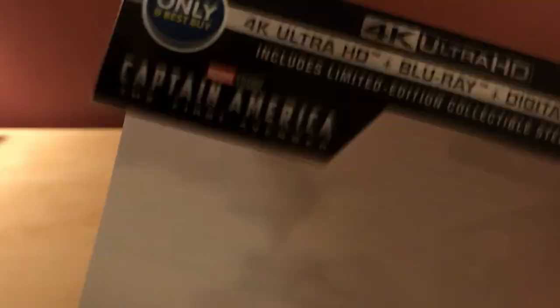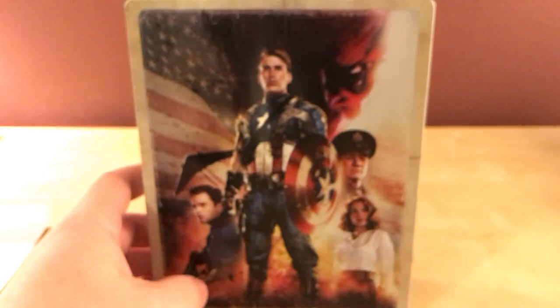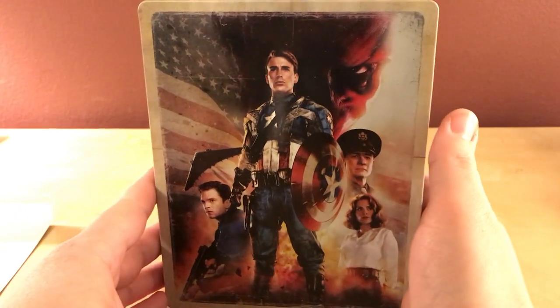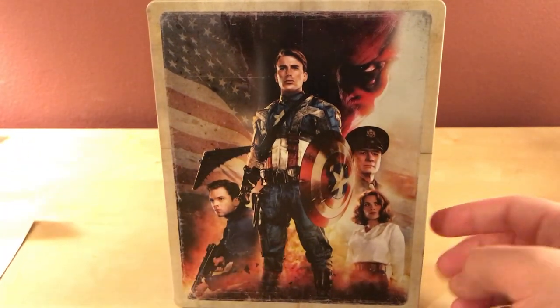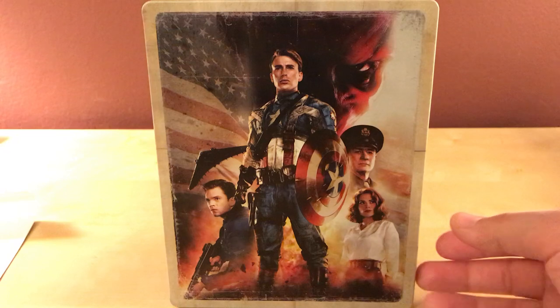The iTunes version requires an iTunes account, which is pretty typical. So yeah, that's it. I'm looking forward to checking this out — I have not watched this film in actually several years. I remember when I first watched it I was not a huge fan; I was never a huge fan of Captain America. But I'm definitely looking to check it out again. I'd assume these aren't going to fly off the shelf since it's not a brand new release, but if you're wanting to get this I would pick it up. I'm going to probably upload this on Tuesday so they should be out by then.